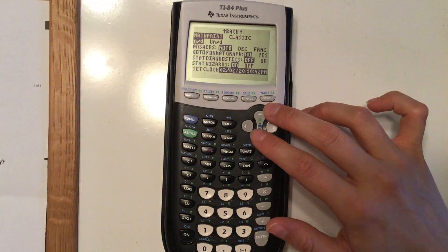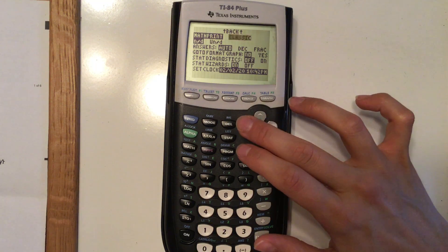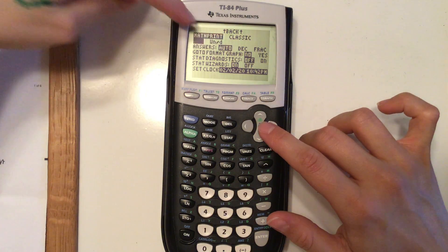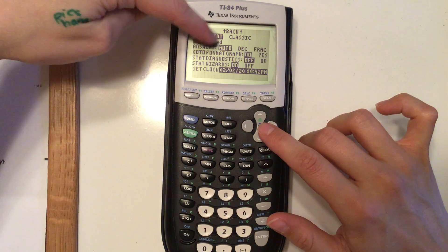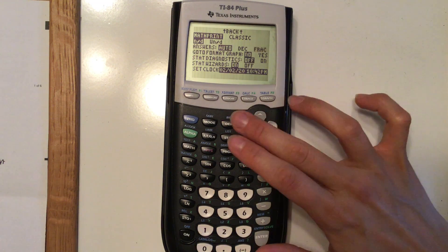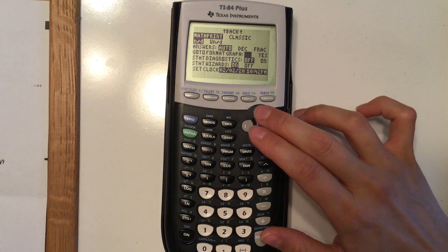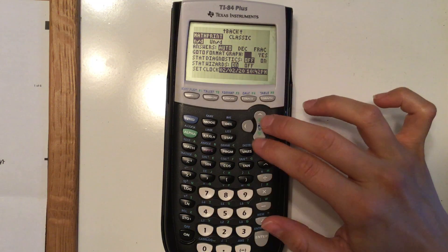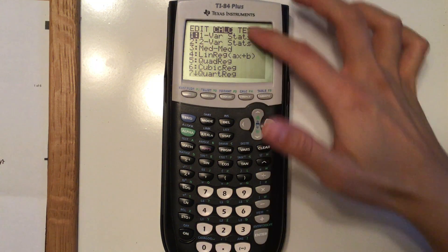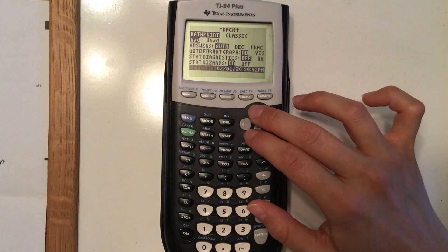If you have the TI-83 you won't have the rest of these. Math print will use pi instead of multiplying it out, and will give your fractions as numerator over denominator. You can get answers as auto, decimal, or fraction — I like auto. In stats diagnostics, sometimes you turn those on so that when you're calculating statistical variables it can give you the correlation coefficient.